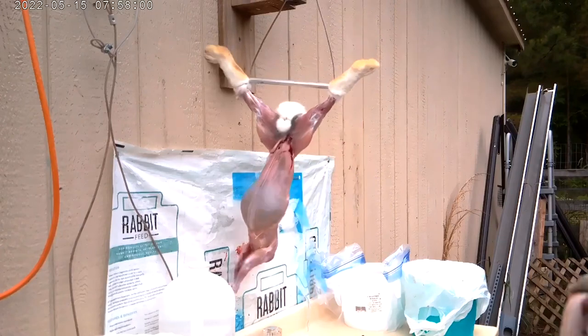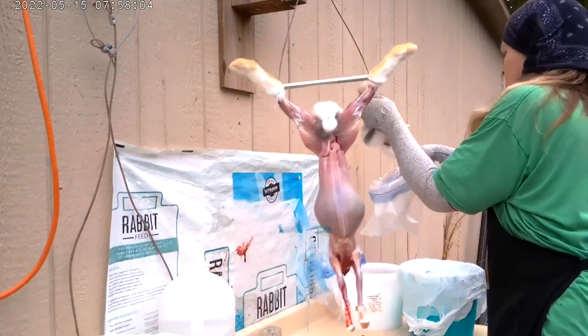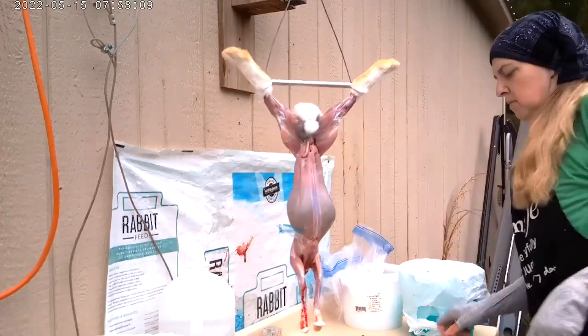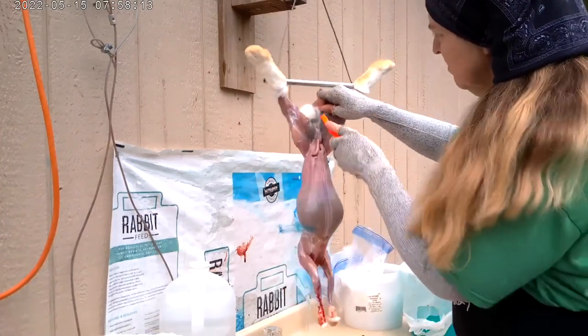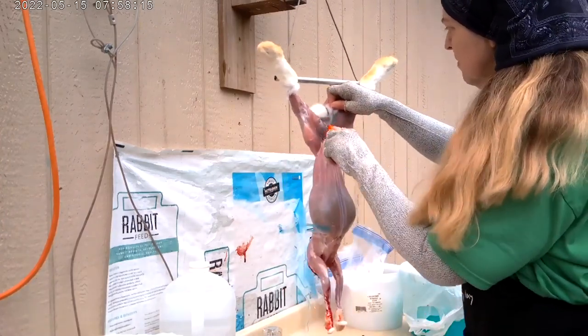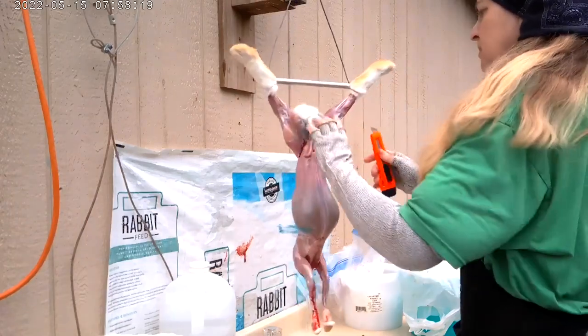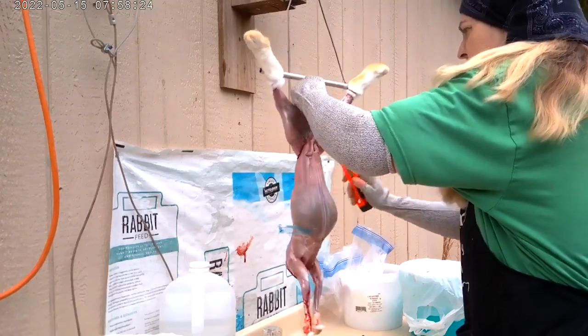Unfortunately, when mine let loose, it swung and hit the feed bag that I have tacked up on the wall. Some of it was starting to peel off because it had sat in the sun too long, and you can see there are some blue strips on the belly of this rabbit. When I was doing the actual butchering, I didn't even notice those things were there — it's actually quite a while before I figure it out.